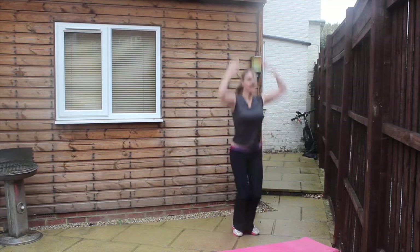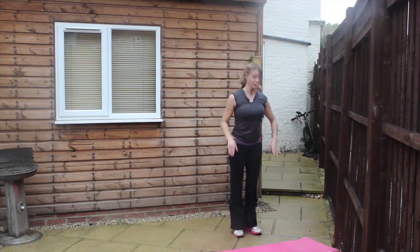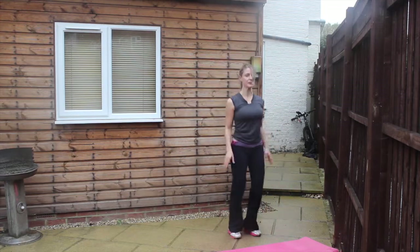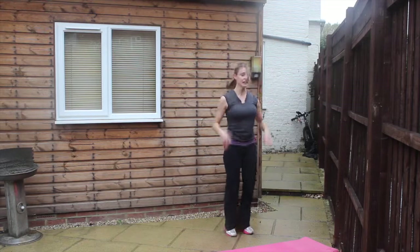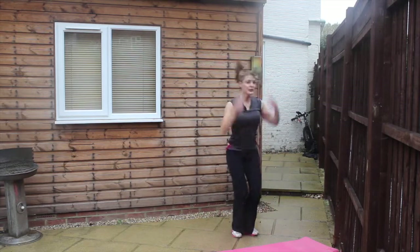Two, one, here we go round two. Try and keep it as strong as possible. Flatten the back out as much as you can as you jump back. Use the stomach muscles to help you jump back in and back up into the air. You're doing really well — keep pushing it through. Two, one, and relax. Two, one, here we go round three. Keep using the power in the legs. I know you're getting tired, but really try to find every ounce of energy to get through this exercise. You're doing really well and you're so close to being finished. Keep pushing it through. Two, one, and relax.